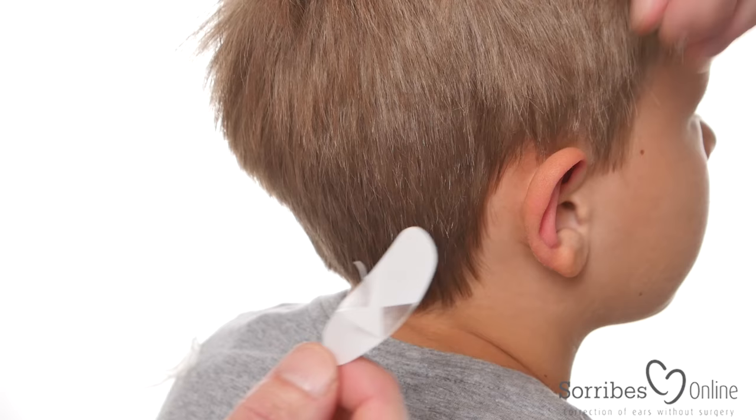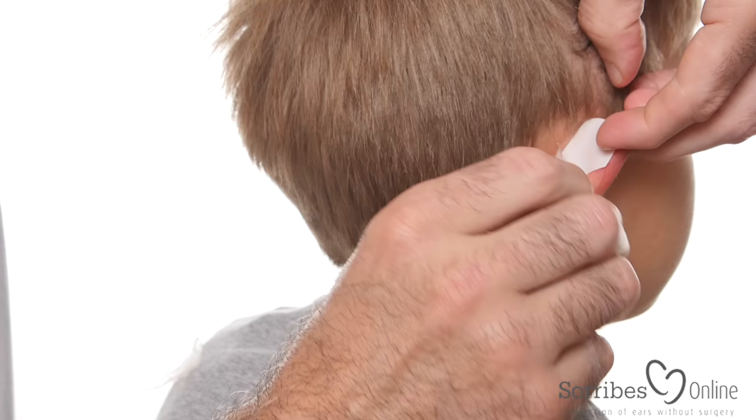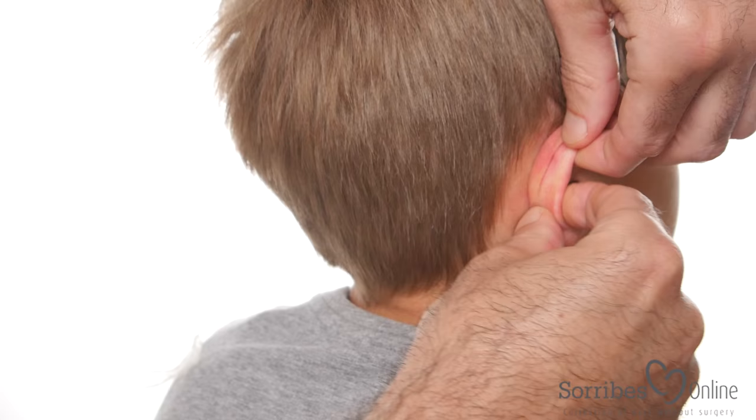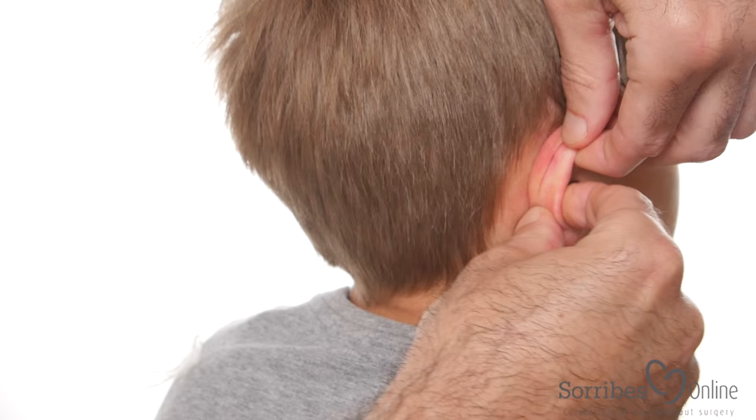There's one for the left ear and one for the right ear. Now we apply the strip to the back of the ear like this. It's completely transparent so it's very discreet and you can use it all day. You bend the ear towards itself making the anti-helical fold. It's important not to bend it towards the head but just towards itself. You have the fold there.